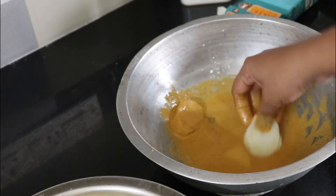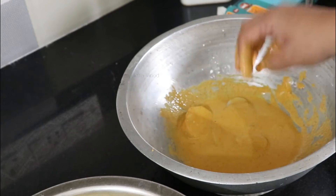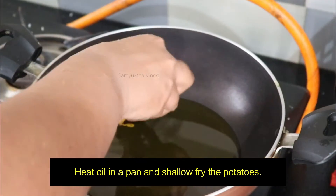Let's dip the potato slices in the batter like this. It's very crispy on the outside — a mild, mid-crispy coating — and soft on the inside. That's the concept.